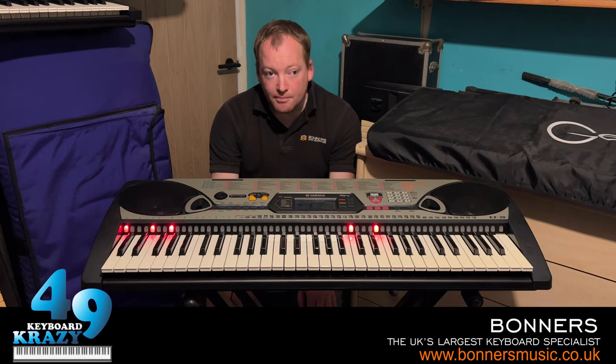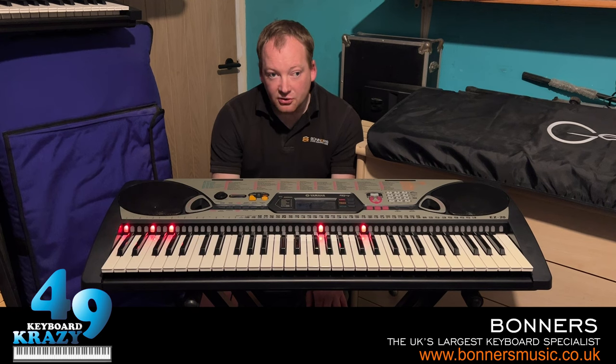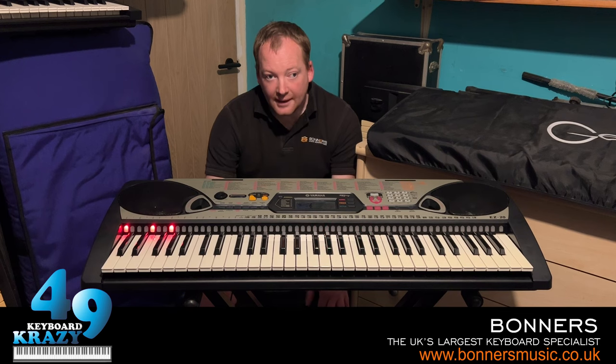Moving back to the EZ20 — the first video will be a tutorial of this keyboard, which is this video. The next video after that will show the 100 sounds. The two videos after that will show the 100 accompaniment styles, and then the last three videos will be demonstrations of the 100 built-in songs.